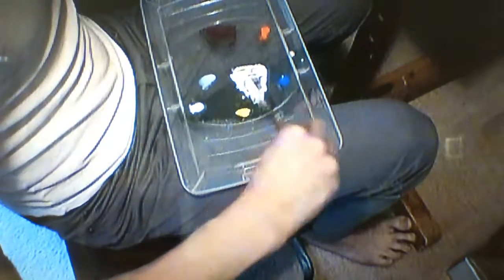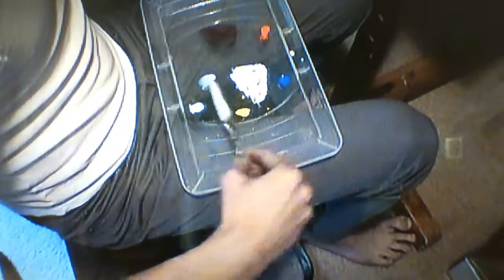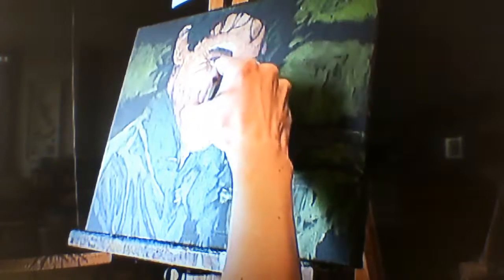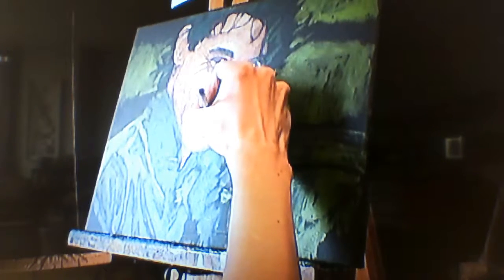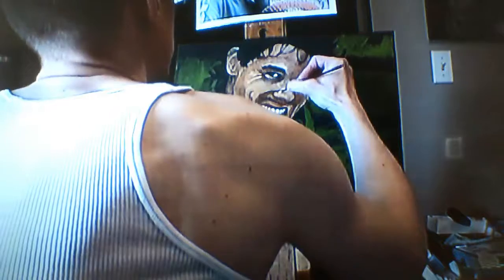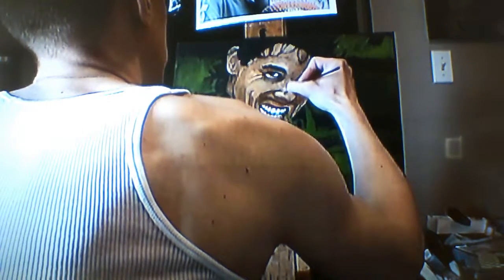I use a pretty limited palette — one of each primary: red, blue, and yellow — and I also use white, black, and a lot of gel medium so I can create many transparent glazes. I build the glazes up layer by layer, detail by detail, and eventually I get something approximating realism.